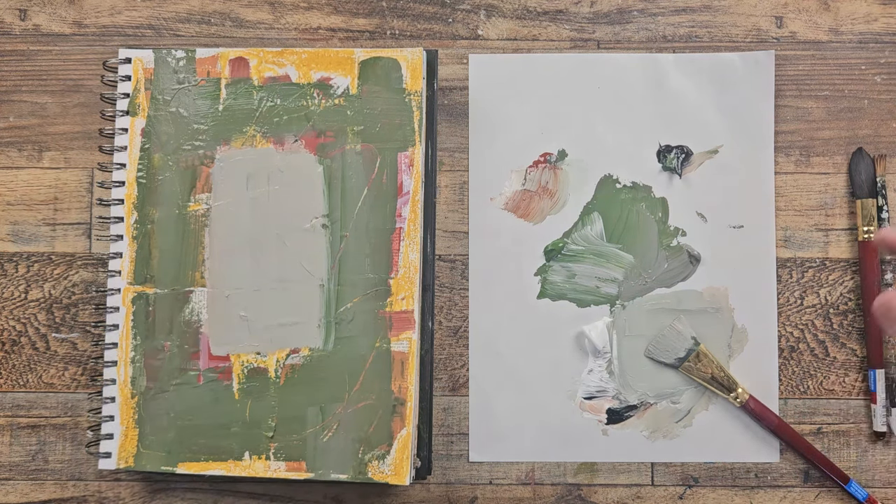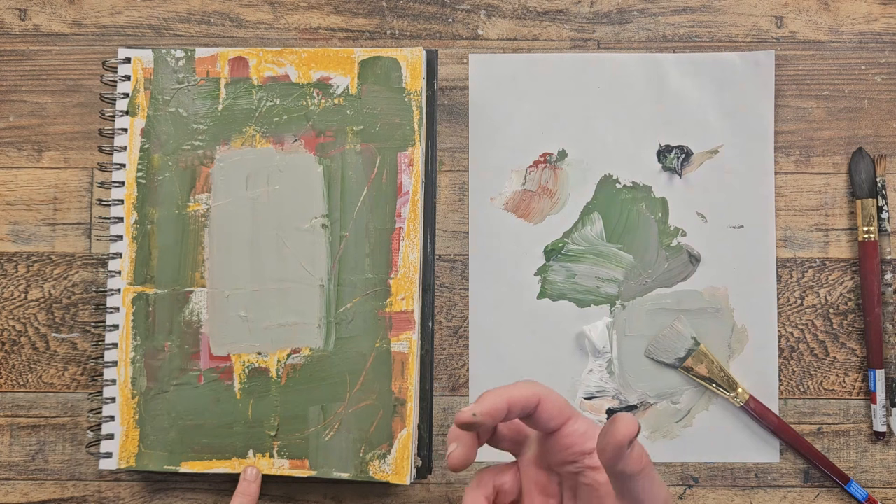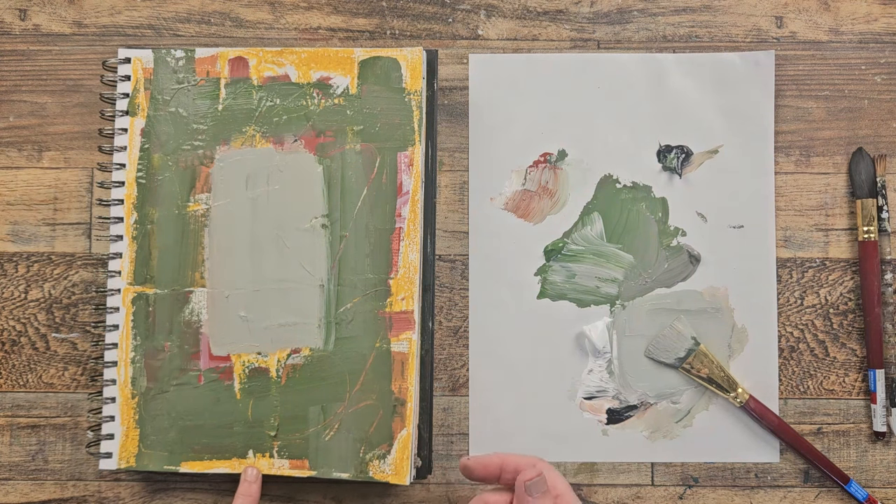It's easy to get sucked into — let's bring in an orange, let's bring in a purple — and then it just becomes crazy making, like I did underneath. But here's the thing: if you're just starting a page, crazy making is a great idea.